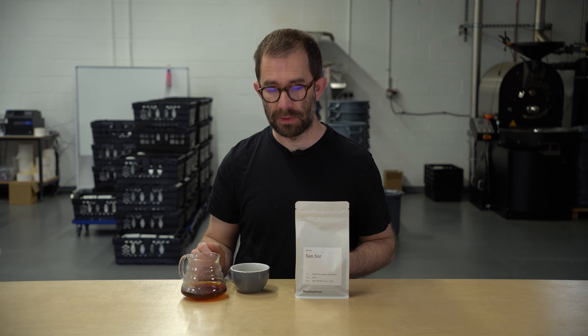As usual, I'll talk through the roast that I've performed, how I think you should brew this, and of course, what the flavour and aroma profile is of this coffee. I have done three roasts on our Loring S15 Falcon.